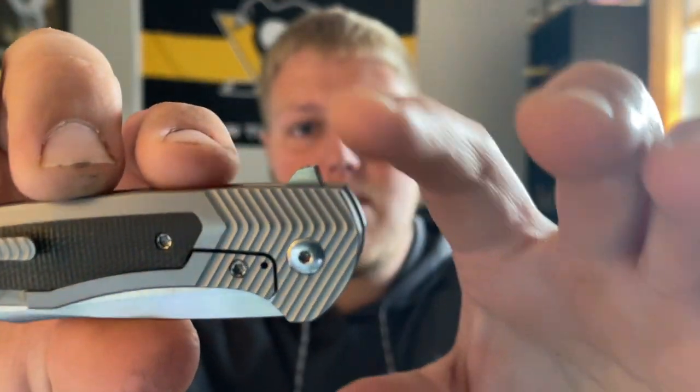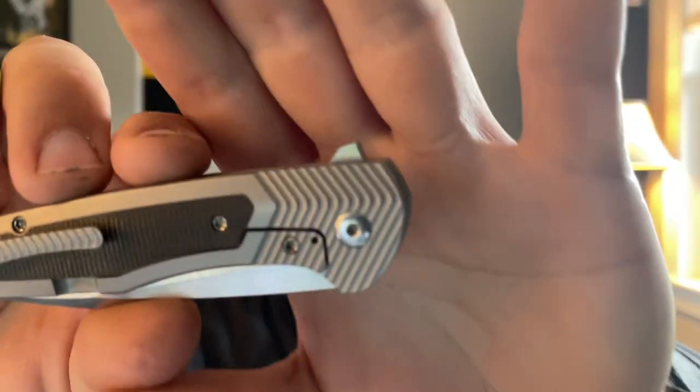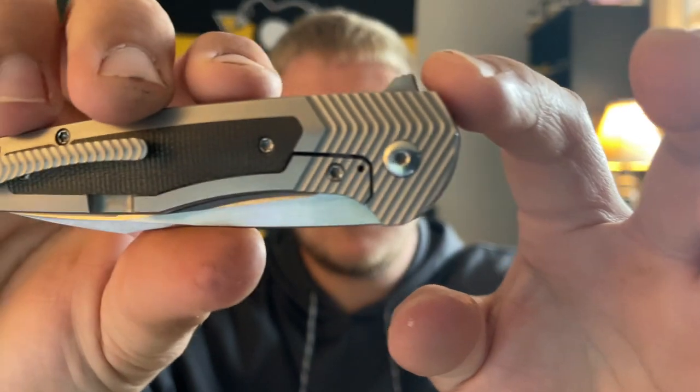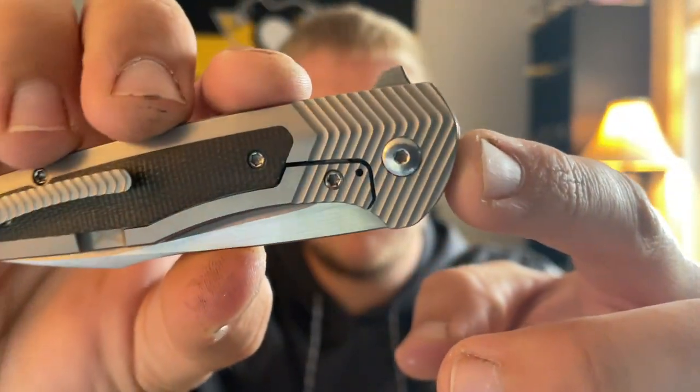Moving on to action — the flipper tab is kind of stout, definitely not super pointy or super proud of the knife, but it works phenomenally well. It's a frame lock — I kind of forgot to mention that. It's kind of a frame lock or like a subframe lock, bolster lock type of knife. We'll see what the website qualifies it as.